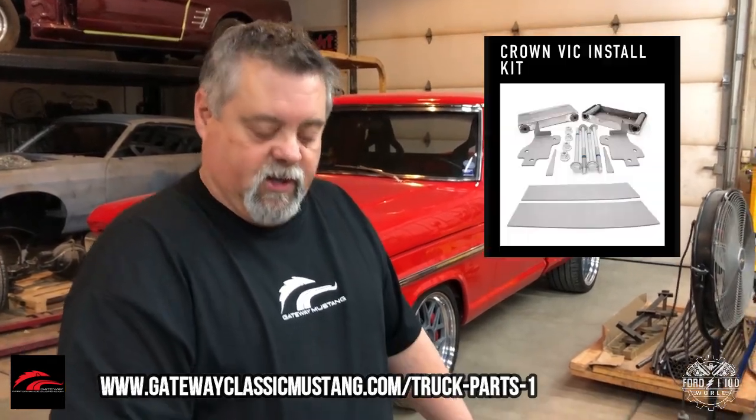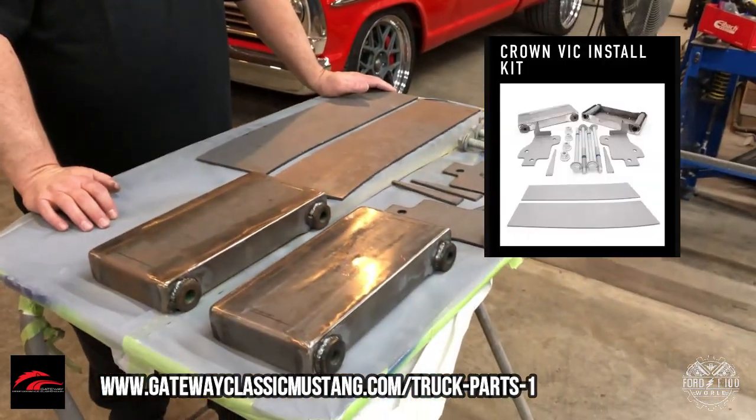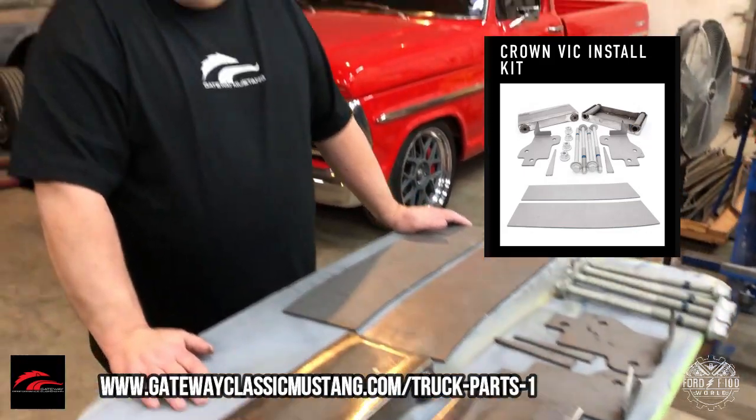I'm Lonnie Childress with Gateway Classic Mustang and Gateway Performance Suspension. Today we're going to talk about some new products coming out from Gateway Performance Suspension. Right here we have our Crown Vic installation kit. Our kit's a little different than others — we think it's a little more complete.